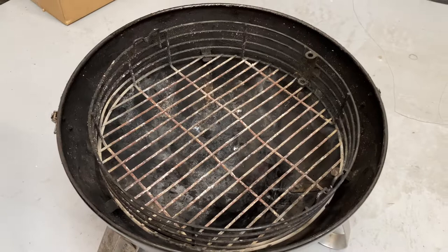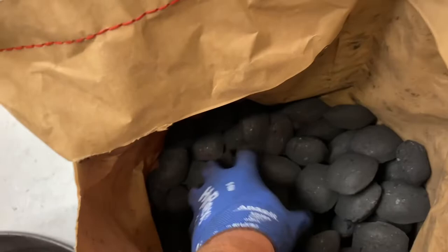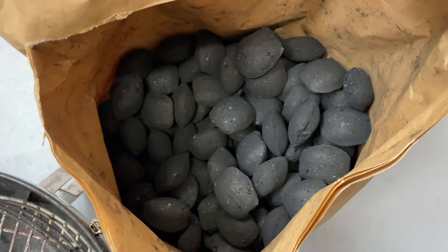One of the main methods people use is the Minion method, which I'm going to set up and show you now. For this example we're using the Globaltic birch briquettes — you can see they're all uniform sized, and this works really well for the Minion method. But it doesn't have to be — you can do it messy. I'll show you the same setup with lumpwood as well. So we'll get this all laid out in here.